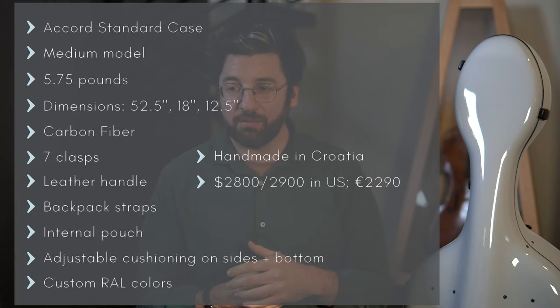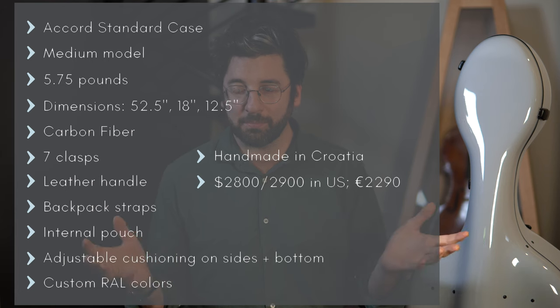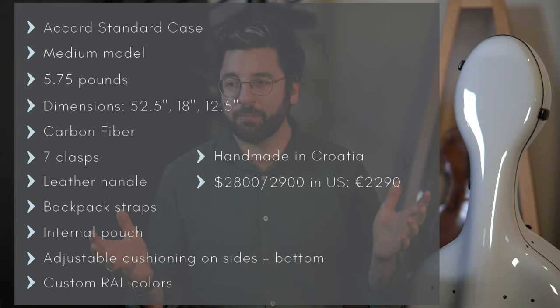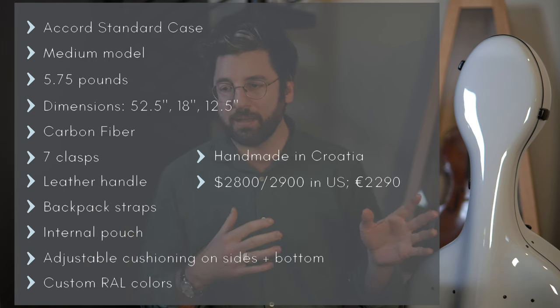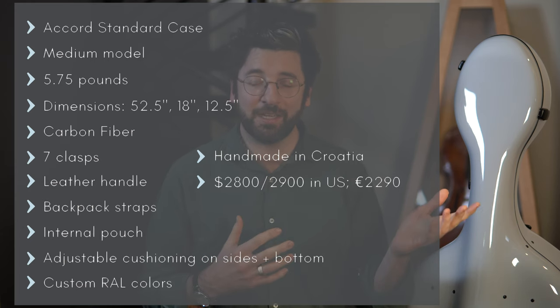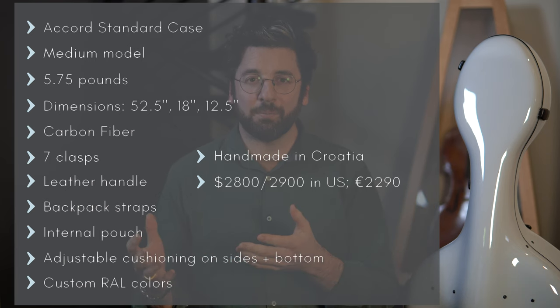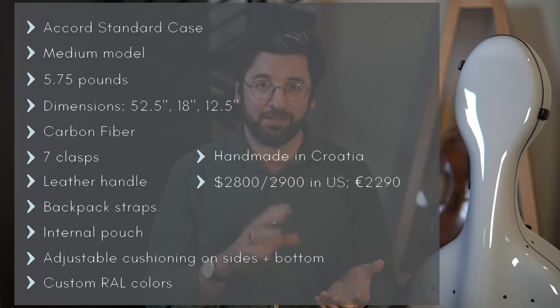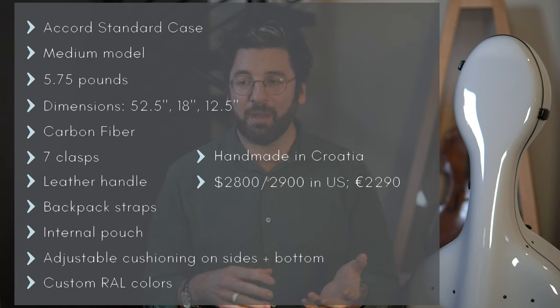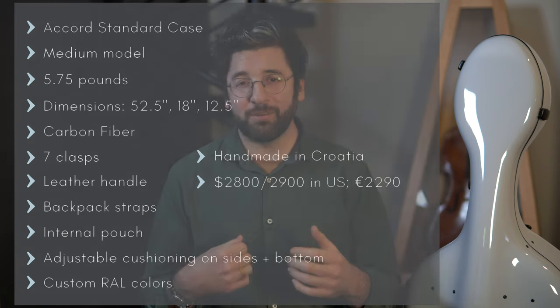The cello cases are handmade in Croatia. In terms of price, if you buy through a US vendor it'll probably be somewhere in the $2,800 to $2,900 range. Since I was picking up my cello in Italy, I bought it off their website and had it shipped there, so I paid the listed price of 2,290 euros.